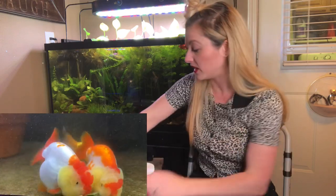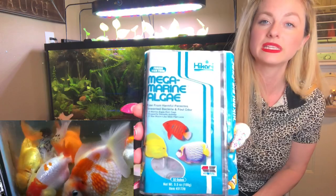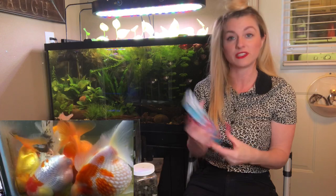I also feed many varieties of frozen food, including this algae-based marine formula — it's like a greens formula. Goldfish need their greens as well as their meaty foods. So I give them this along with brine shrimp, daphnia, cyclops, krill — all that good stuff. I do feed them live California blackworms as well. I always have, and I've had no problems.